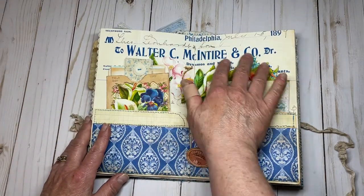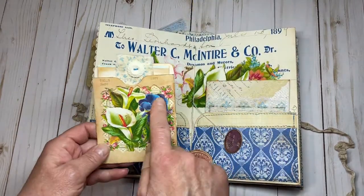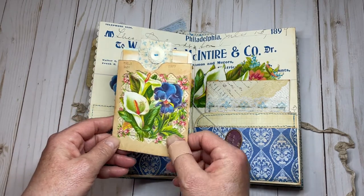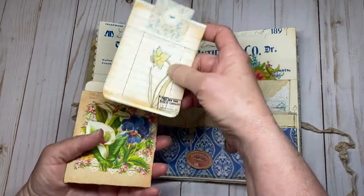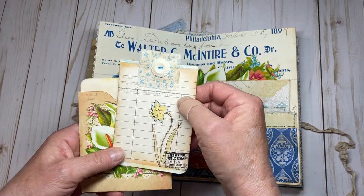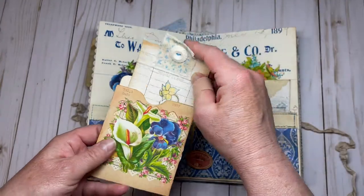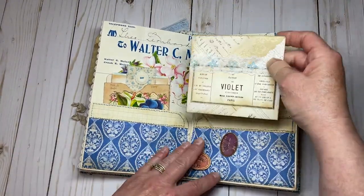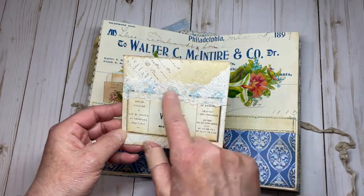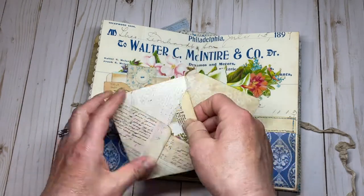This background here is from Julie, and another one of Julie's — this is one of her actual library pockets from one of her digital sheets. One of Kara's library cards — I added a button and sewed on a little piece of fabric for a tab. On the other side, I made a little envelope. This is a background page from Kara — I added some trim and another little ephemera piece from Kara.